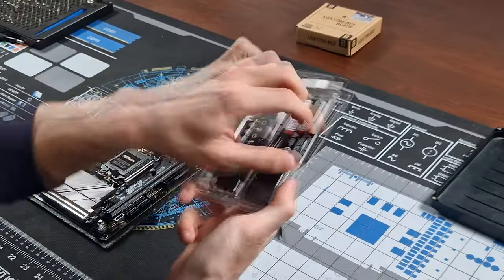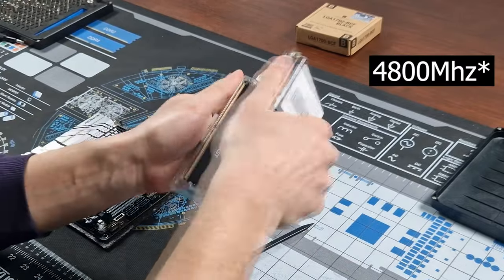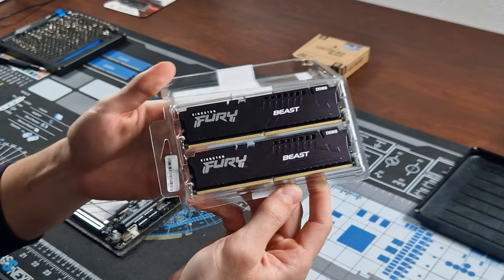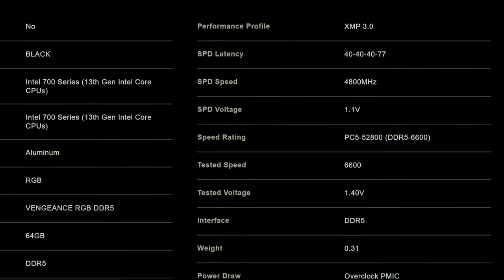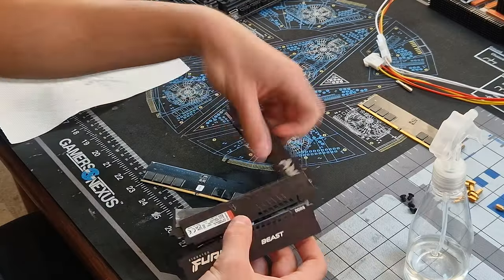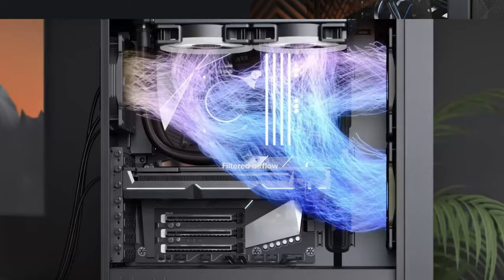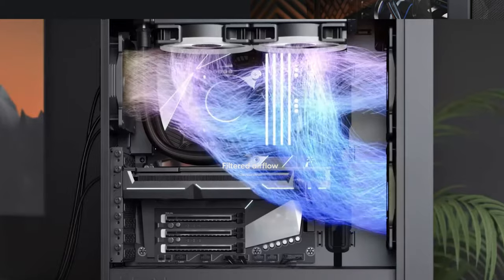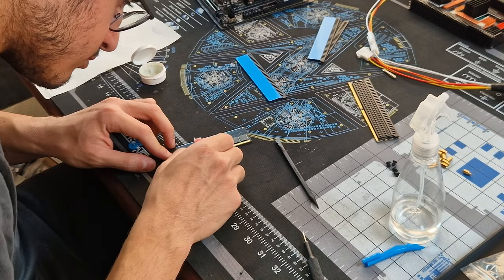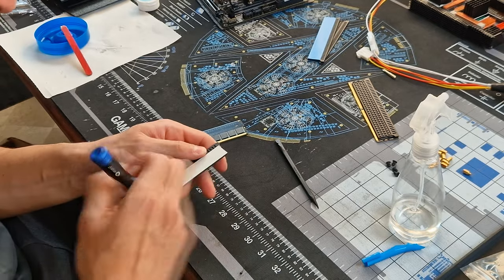For the RAM I went with 64 gigabytes at 4200 megahertz, which is more than enough for me. I'm not planning to use XMP profiles as they raise the base voltage of the sticks, resulting in higher power consumption and more heat, which we don't want in this build. RAM needs to be cooled because above a certain temperature it starts throwing errors. In a passive build I need to think about all components and how to cool them properly, especially those more sensitive to heat like RAM.